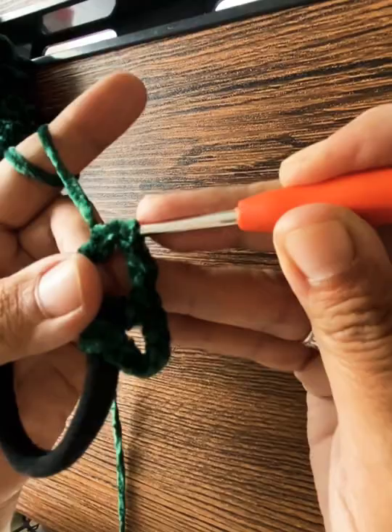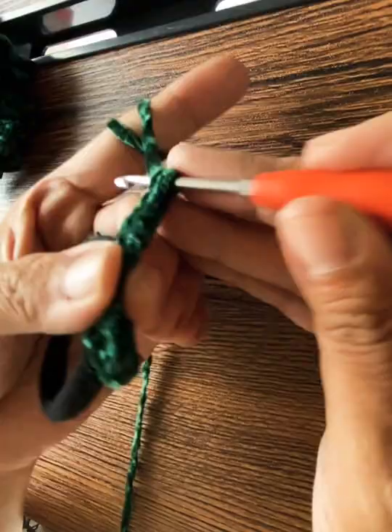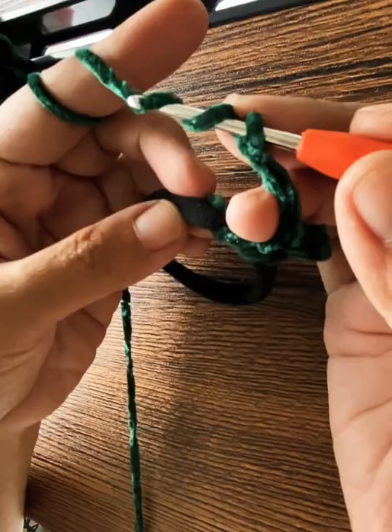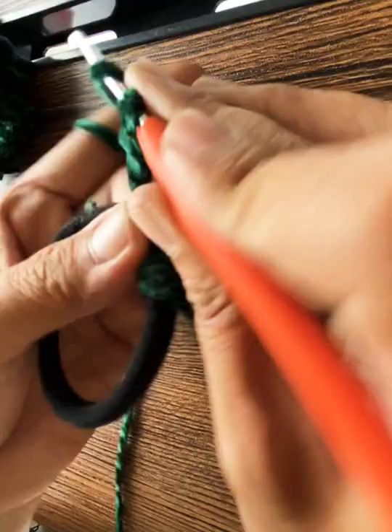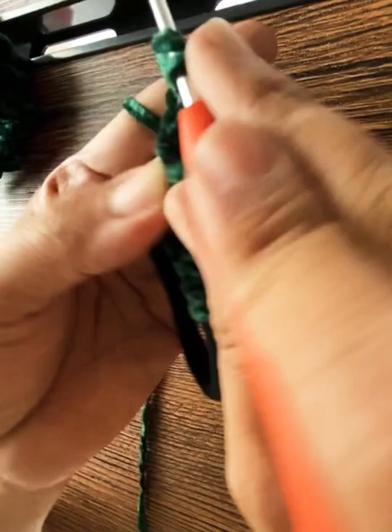Pull through two, pull through two, and then chain three — just repeat that over and over. You can tuck the excess yarn into the chains as you go under the elastic and pull up. Just pull through two holes at a time and then chain three.